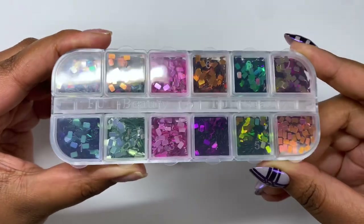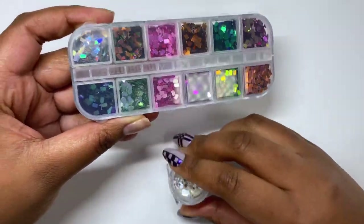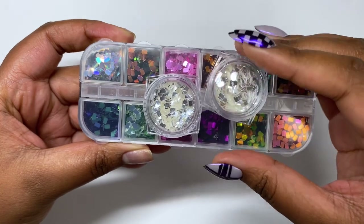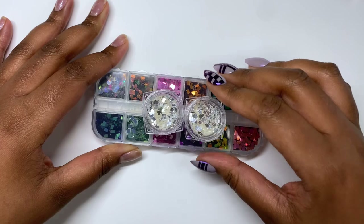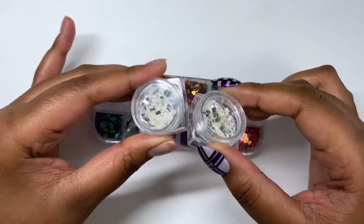Nothing crazy today — well, I say that. I've got these little disco situation, disco ball things that I bought to do my friend's nails, but we went in a different direction, so I still have lots of them.